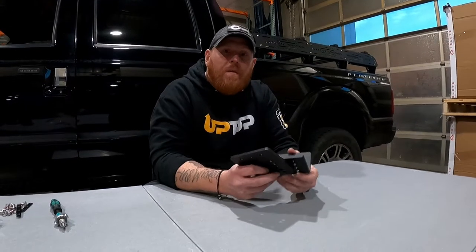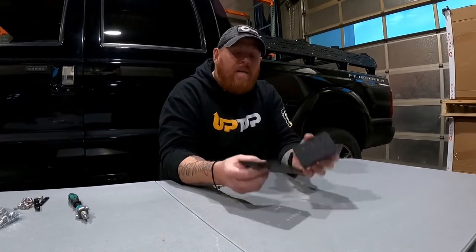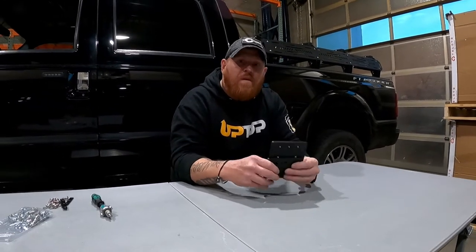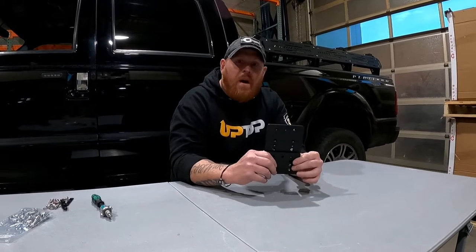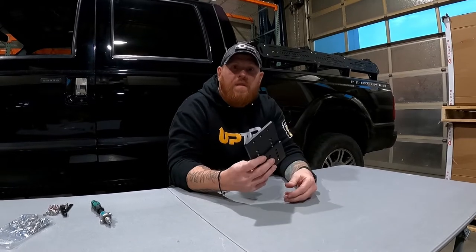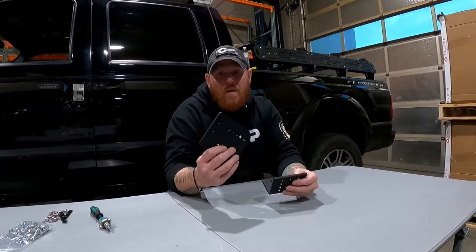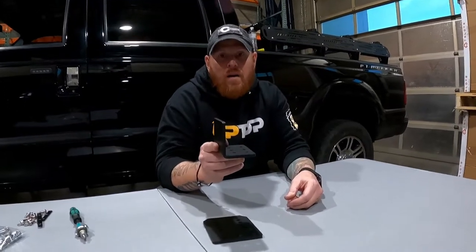The ETM is designed to mate an EX rack to a truss. It's a two-piece system with an L-bracket base and an elevator plate that allows you to adjust the height of the EX rack to provide clearance over the roof of the truck for rooftop tents and larger pieces of gear. Today we're putting this on a Toyota Tacoma, so we're not going to use the elevator plate — we'll just be using the L-bracket.